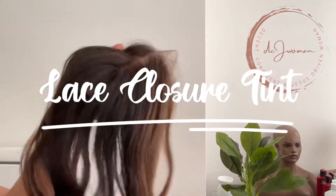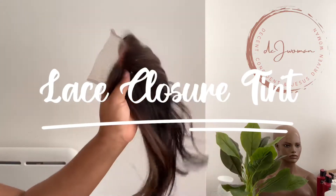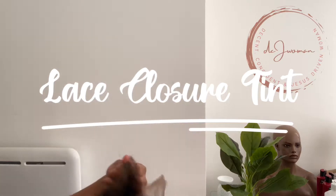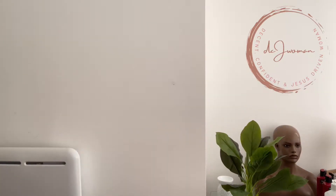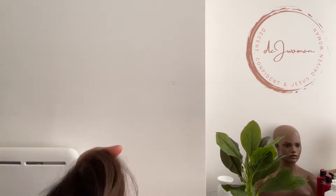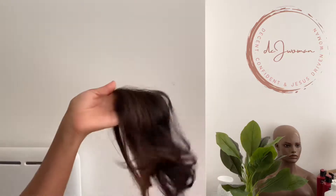Today the focus is on this lace closure. I'm not showing my face — I'm not in the mood. I don't have the strength to get all packaged up, so let me just show you the closure. This is what the video is about, so you don't need to see my face.